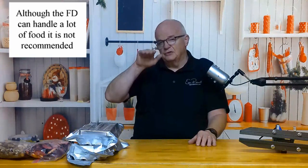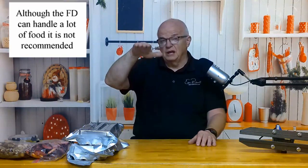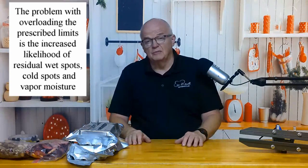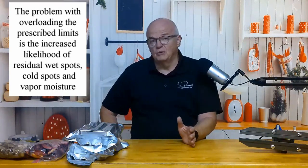Don't let anybody tell you there's something wrong with overloading your trays a little bit. I don't recommend it — it will take longer to dry — but if you've got a little bit left and don't want to waste it or put it in the refrigerator, go ahead and stack it on the tray. The only caveat: the food must not touch the shelf above it when you put the tray in, because there's a heating pad under there and you don't want that pad coming in contact with the food below.